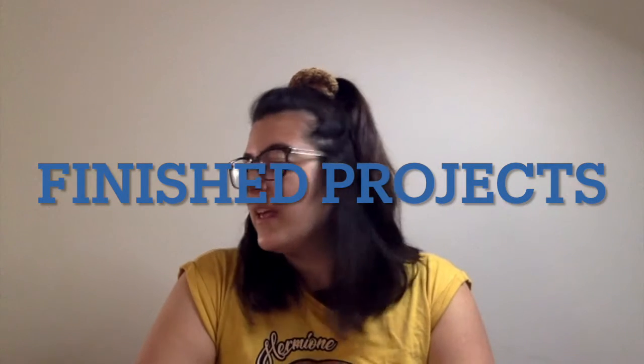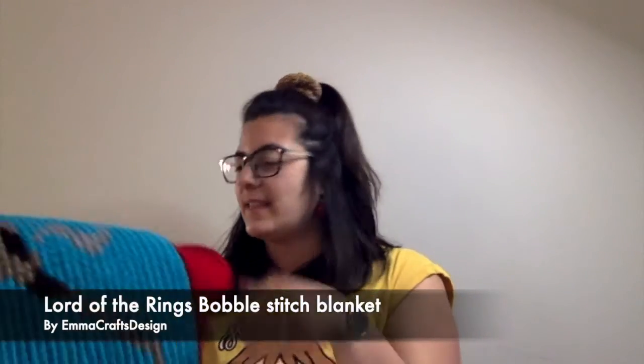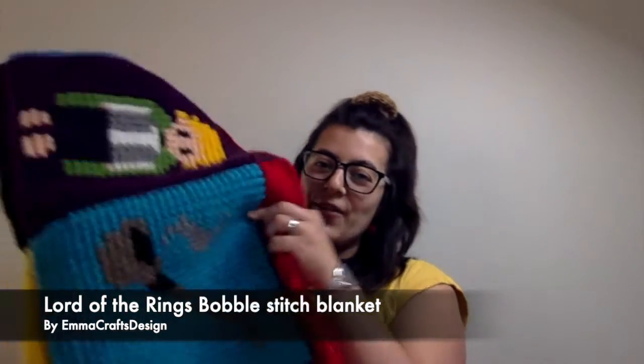Okay, let's just jump right into it! I'm so excited to show you this because it's been such a long time coming. I started this project in March 2016 — if you've watched the first episode you know what this is. It's my Lord of the Rings bubble stitch blanket, and it is finally finished.